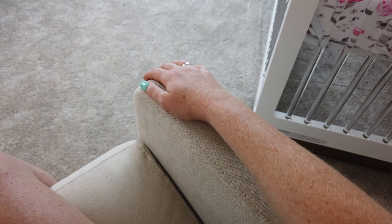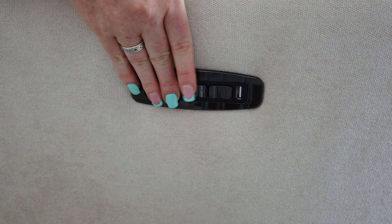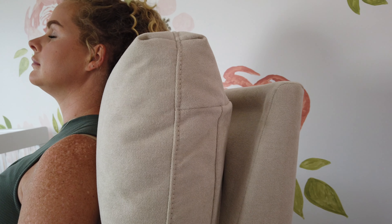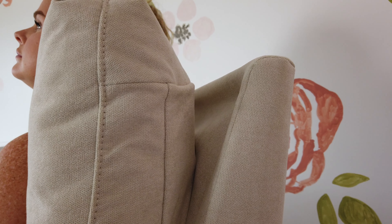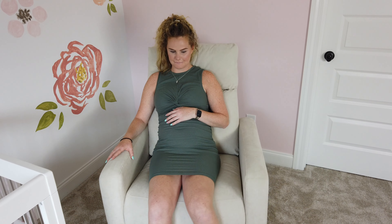The headrest and lumbar supports are two excellent additional features that the glider has. While I don't really have the crazy lower back pain like most expecting mothers, I'm sure it's on the way, and I'm comforted knowing I'm going to be taken well care of.